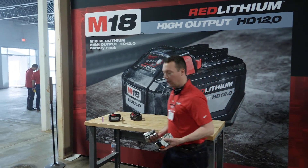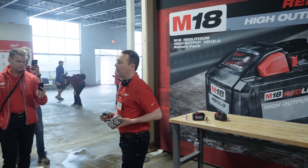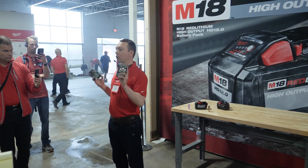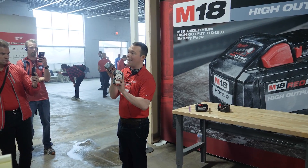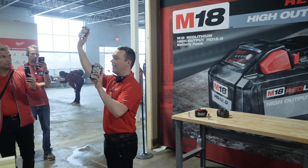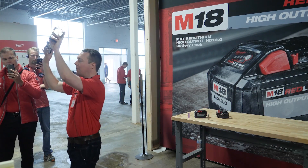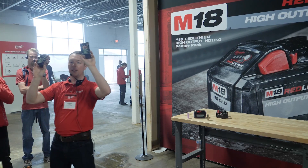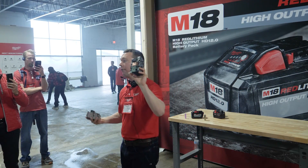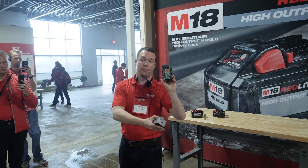The second thing we had to do was upgrade the electronic package. Because these cells are capable of generating so much power, we had to re-engineer our power delivery system in the battery to get all that power out to 150-plus solutions in the M18 platform. We also had to increase the intelligence and communication in the pack to drive compatibility with those 150-plus products on the system.